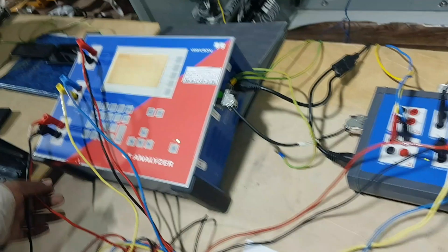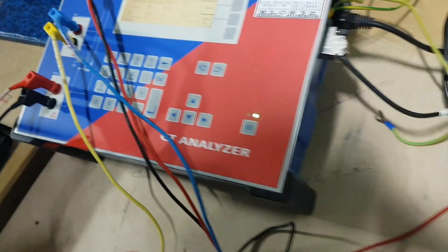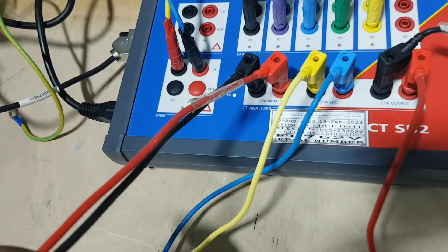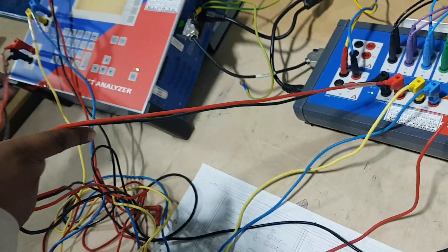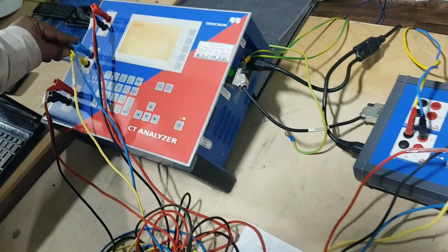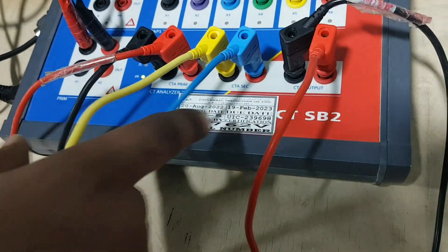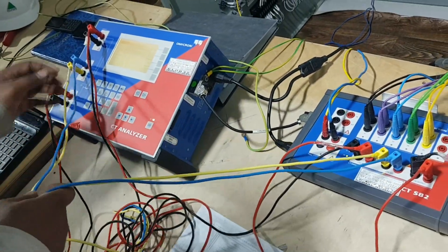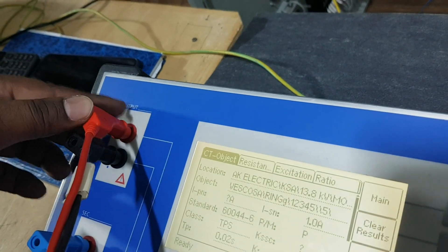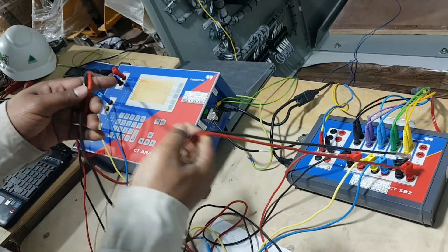Now for the connections, I will explain clearly. This is the CT analyzer primary cable - this cable should be connected to CTSB2 here. These two cables should be connected here. This is one set we have to connect like this. Next, the CT secondary cable - blue color cable and yellow color cable - should be connected here.